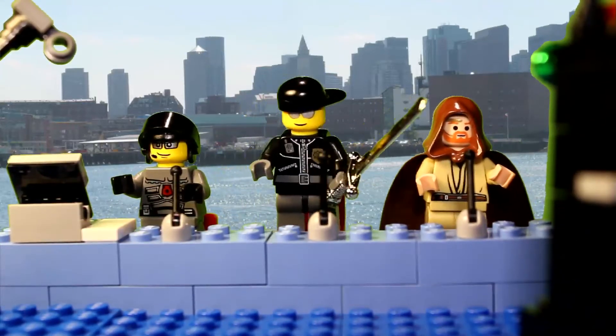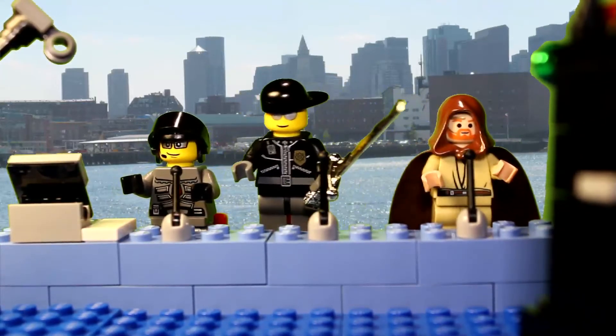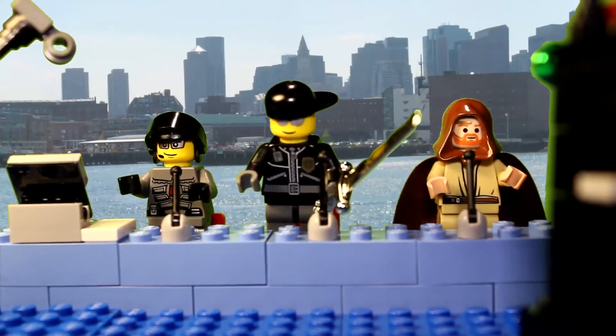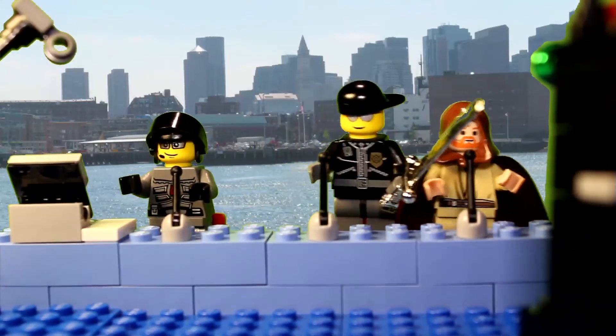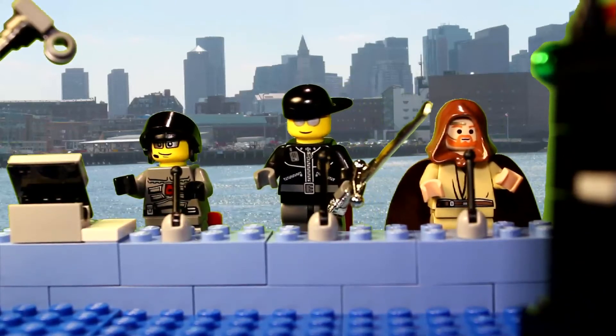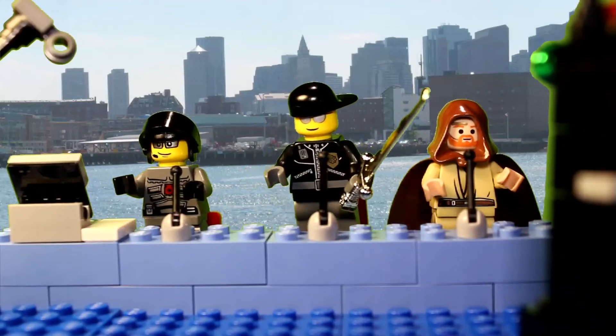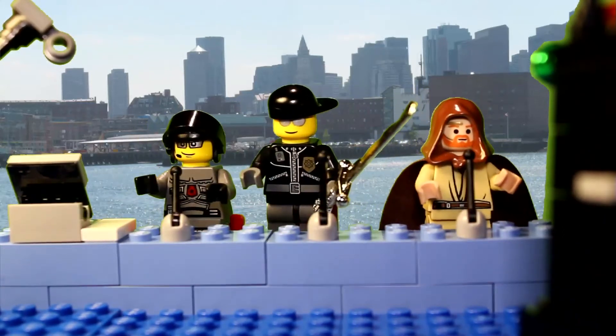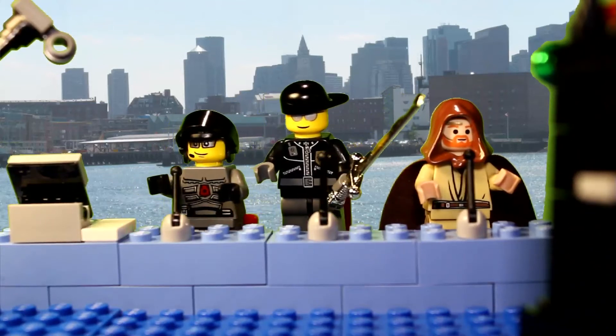Anyways, today we would like to introduce you to another latest toy from Japan. If you say we're not from Japan, you're all wrong — that's why we always know everything from Japan. Well, I was born here. Anyway, today our topic is about the Brother Air Scouter.